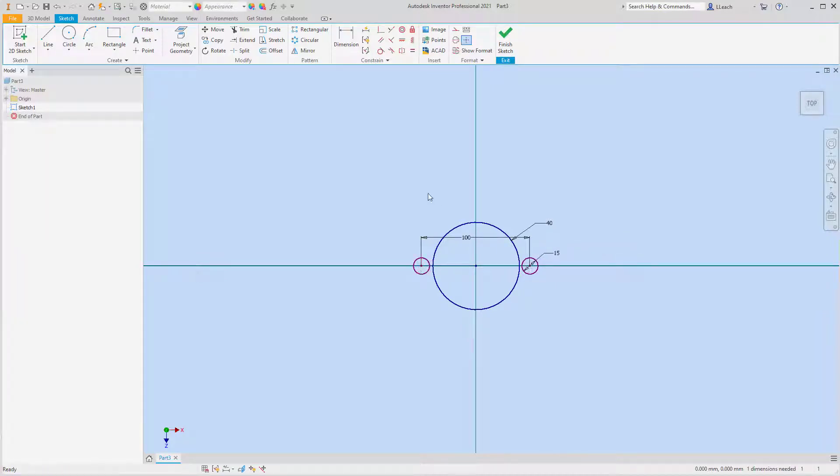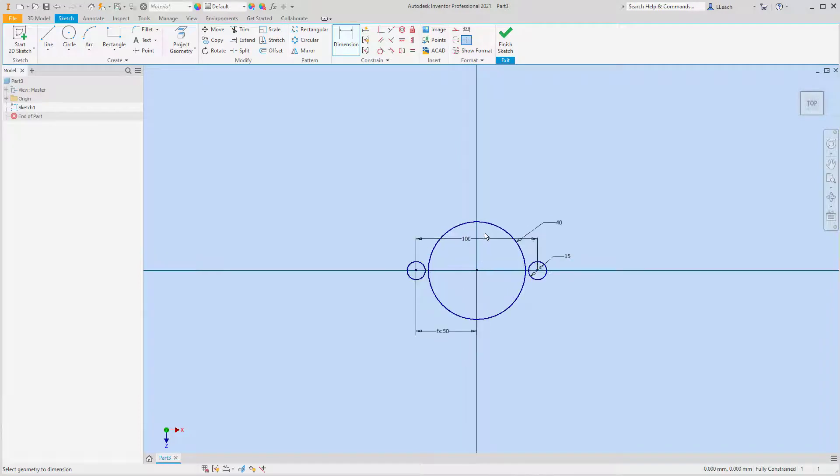I want to move these over here and grab the center, so now I can dimension from the center to one of these. I'm going to click this and divide by two, so now they're both equal on the same side — the large circle has a radius of 40.